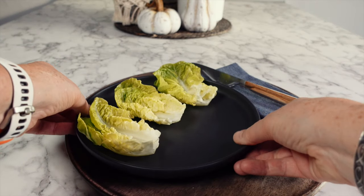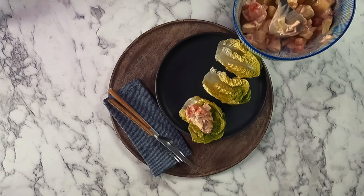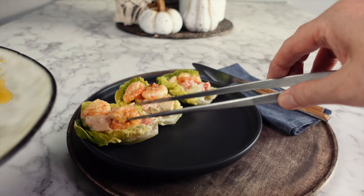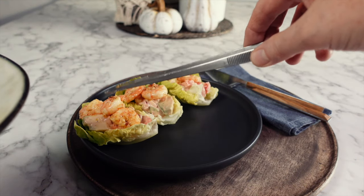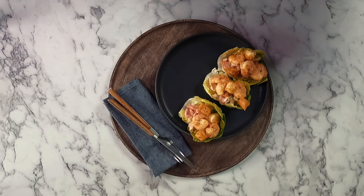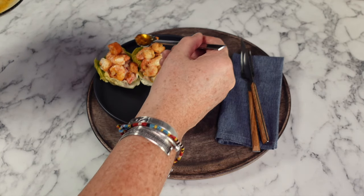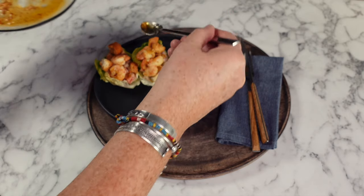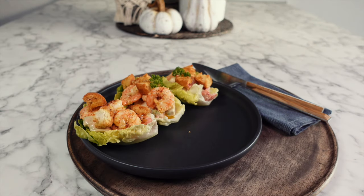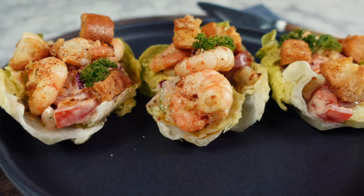The assembly of this prawn cocktail couldn't be any easier. Double layer some baby romaine lettuce leaves to make it a little more sturdy for people who want to pick it up. Place a generous amount of your crunchy salad in each of the leaves, then place your delicious garlic prawns on top — fit as many as you can into the lettuce leaf. Top this with some of your crunchy croutons, then drizzle over some of that liquid gold left over in the pan to maximize flavor and avoid waste. Finish off with some parsley and ground black pepper. This one, out of all of them, is my favorite.